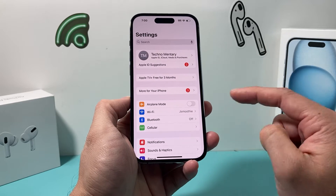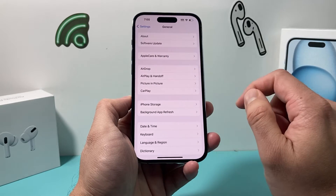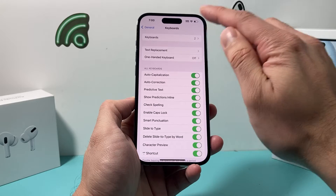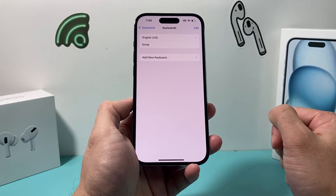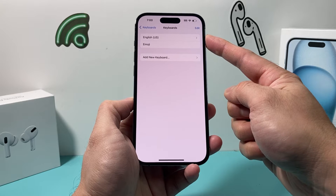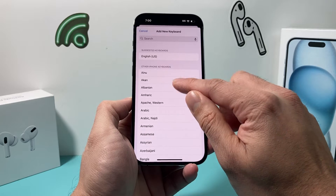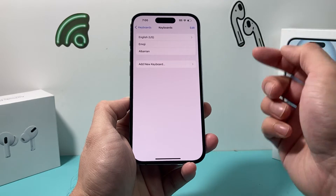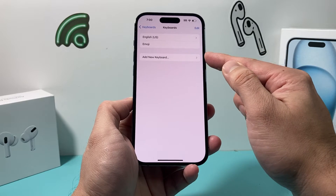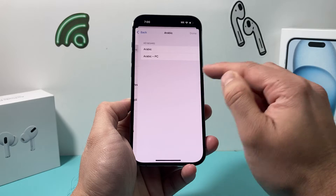If it's still not working, go to Settings, then General again. This time hop over to the Keyboard section and click on Keyboards to check how many keyboards you have. By default, you'll usually have your region keyboard and the emoji keyboard. You can add another keyboard if you like, and if you have multiple keyboards, go ahead and delete them and then re-add them to make sure there isn't an issue with the keyboards themselves.